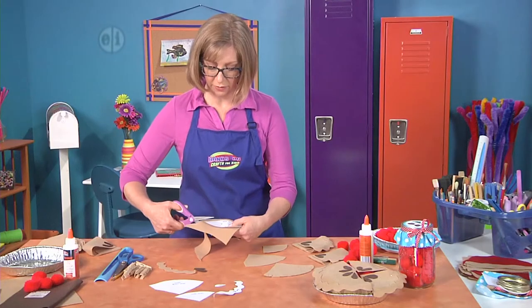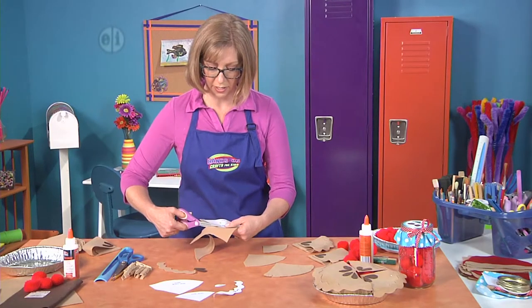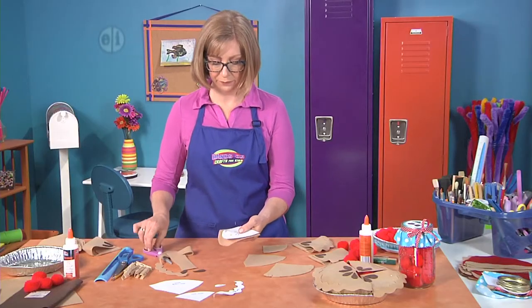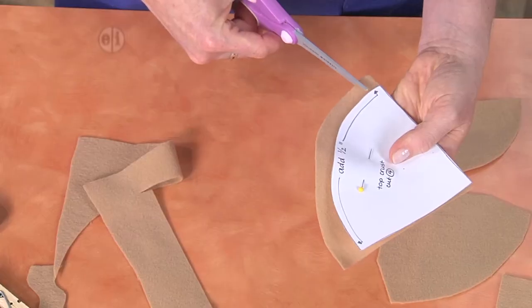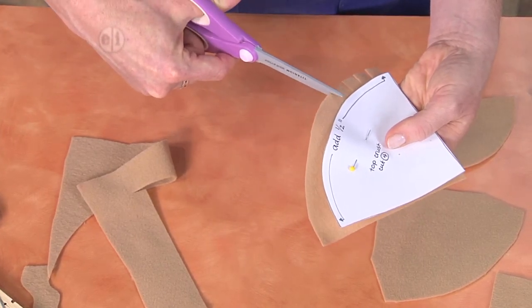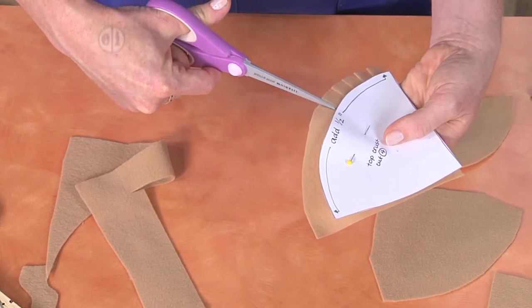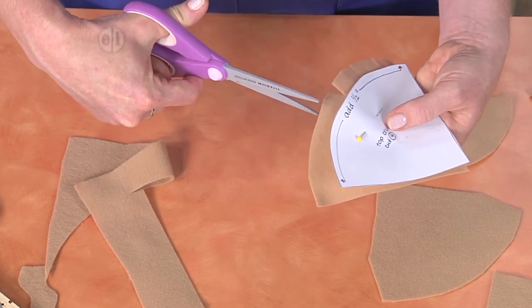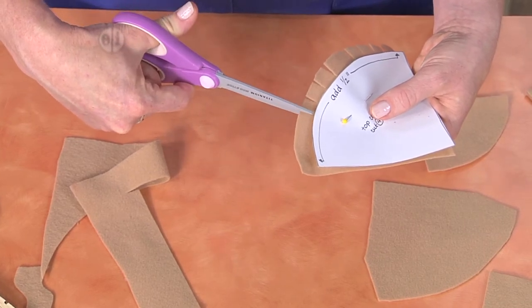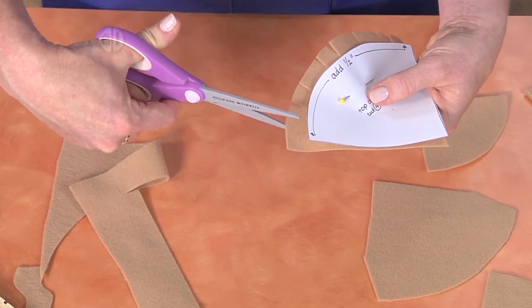We'll cut out our first piece and then cut along the sides of our pattern. This will be the top for our pie, and what we'll do is now just make slits evenly spaced along the top. You can just make your snips all the way across.